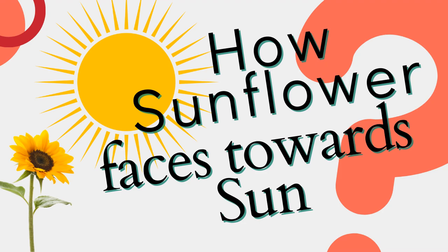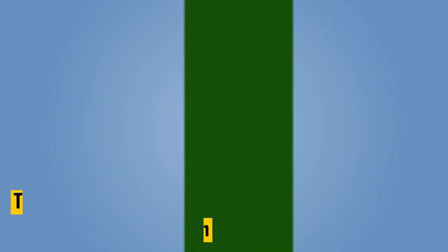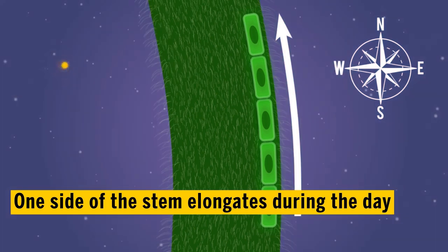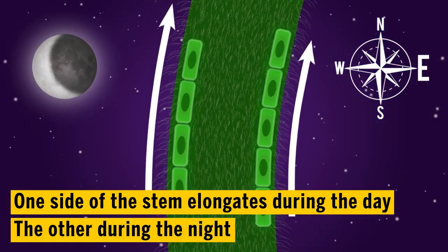Let's first understand how a sunflower faces towards the sun. The part of the stem of the sunflower which is on the opposite side of the sun grows faster than the other side, due to which it bends towards the sun.